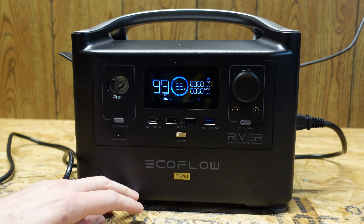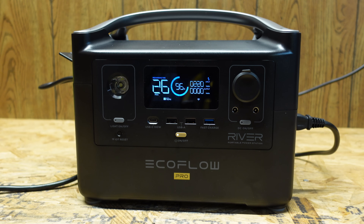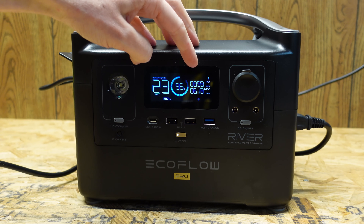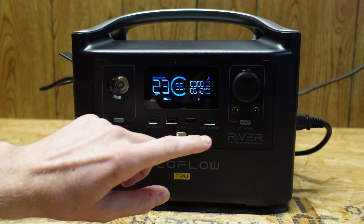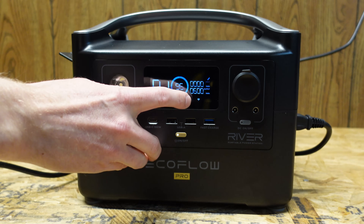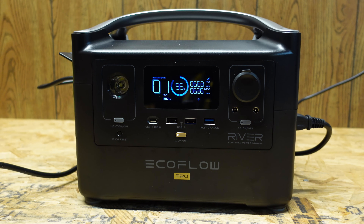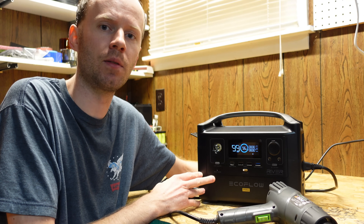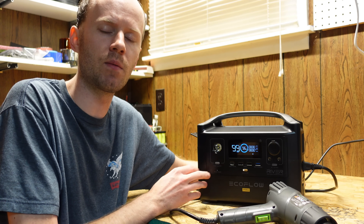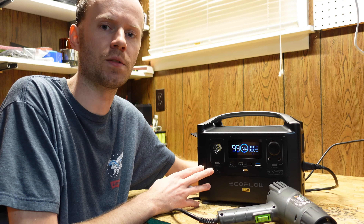Next I tested the UPS functionality. With AC plugged in, we're outputting 600 watts while pulling in 900 watts — the assumption being that 300 watts is going to the battery. When I unplug the AC input, the input drops to zero and the output stays at 600 watts. Returning the AC input, the load continues to function while we begin charging again. One thing to note is that the transfer time is 30 milliseconds, which could cause sensitive electronics like computers or servers to shut off — so they consider this an entry-level UPS. However, the UPS functionality does work and is a very cool feature of this portable power station.